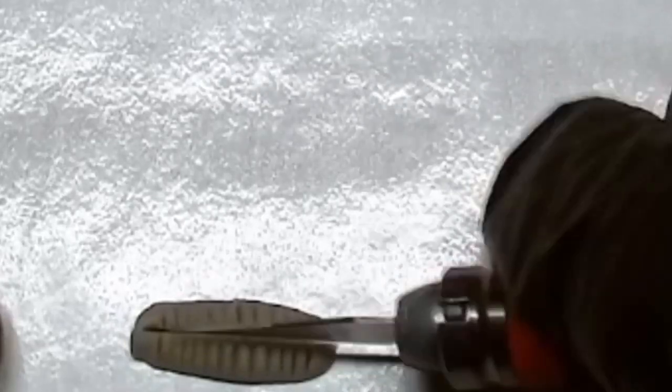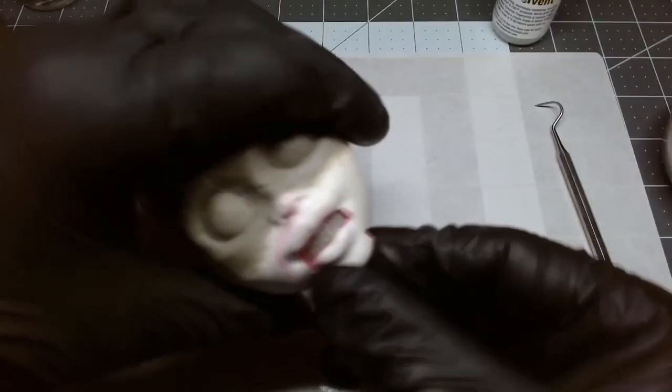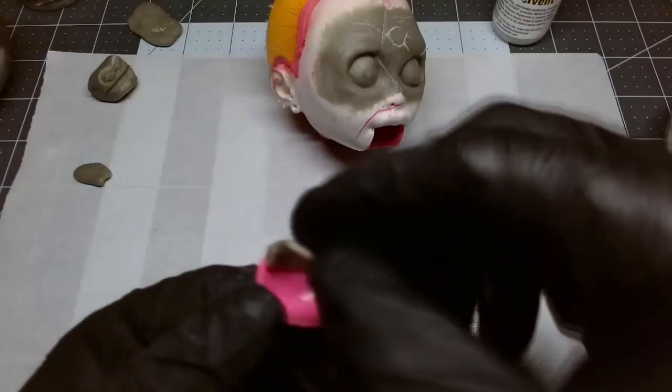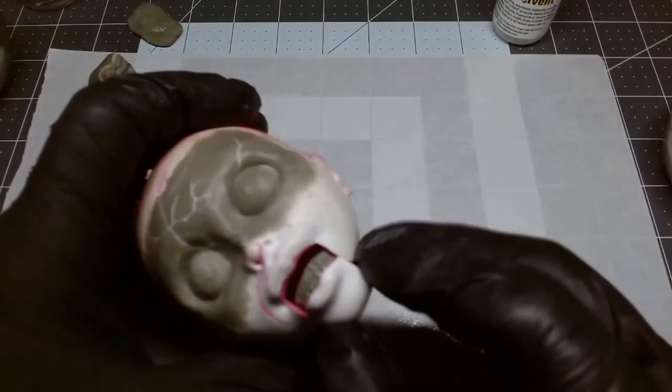After it all dried, it's safe to Dremel and carve on. Then it's time for the teeth — I used a hobby knife to cut up some teeth. I offset them just a little bit to make them more realistic and mashed each little tooth down with the hobby knife. It's really soft right now; it had to set overnight, and then it was ready to be permanently put in place with a little bit more epoxy, which also had to set.